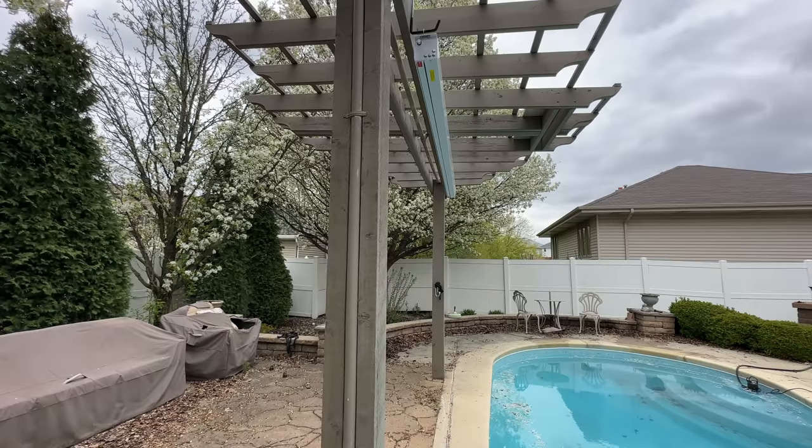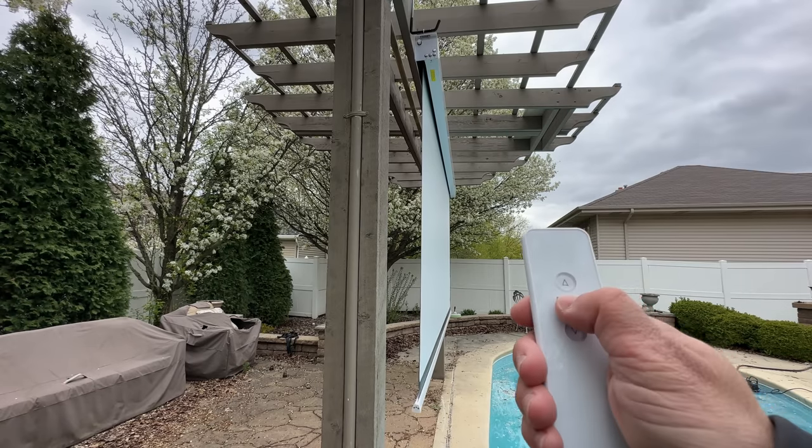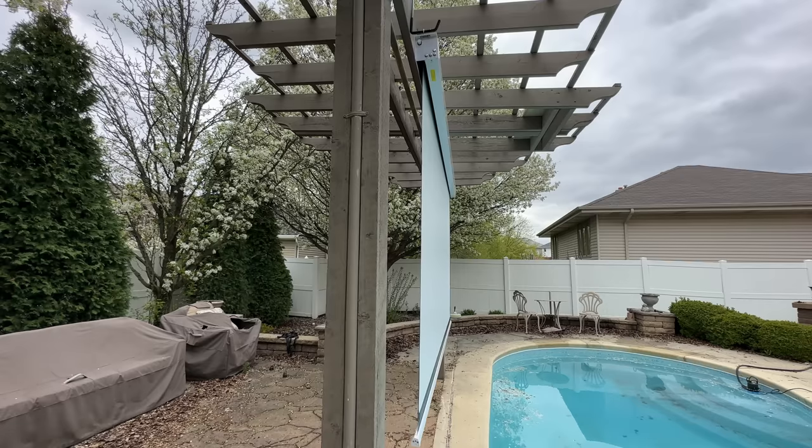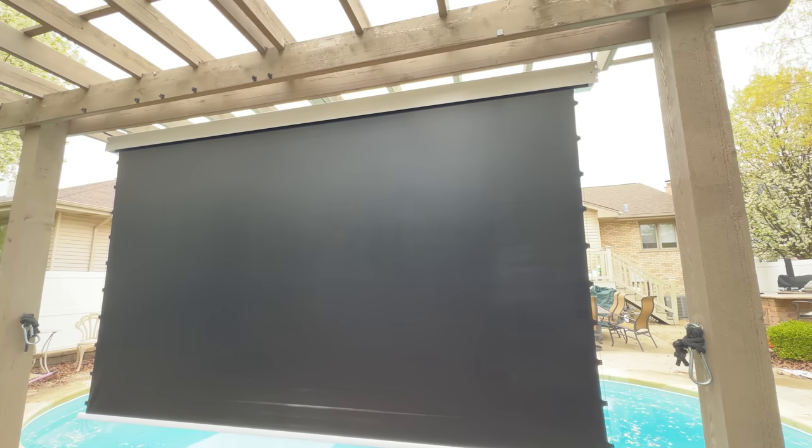Let's take another look at the downward motion — very quiet. You can see the bottom bar is weighted and assisting with the screen coming down. It also has tension cords on the sides. There's a button you can press to stop it in whatever position you want, and you can also set this as a memory position. For those curious about what the back of the screen looks like — pretty much, it's a screen.